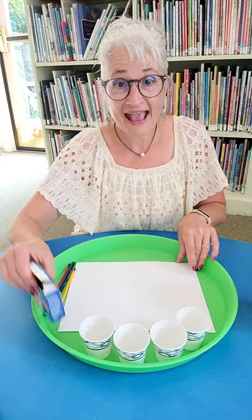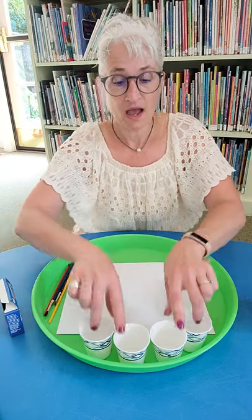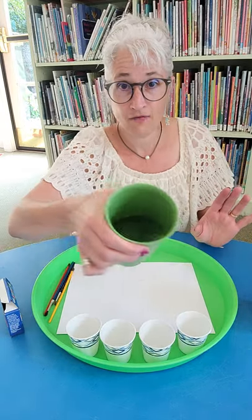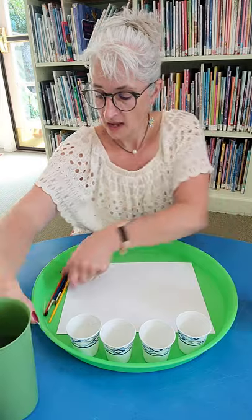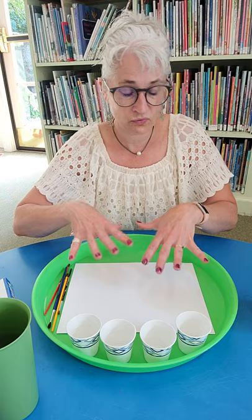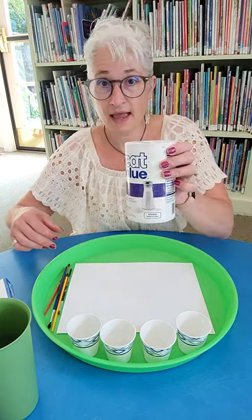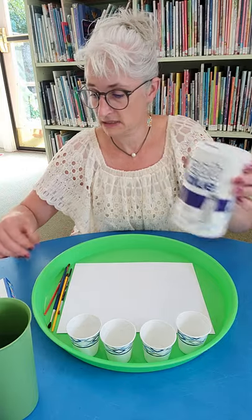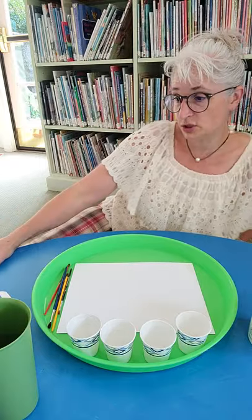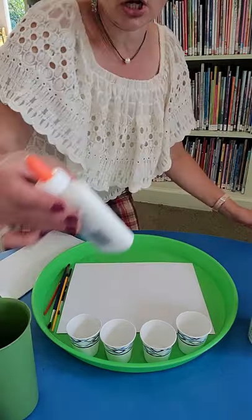I have white paper, some cups that I can mix my water in, water, four different paintbrushes, and a pan so that the salt doesn't go everywhere. I have regular salt, food coloring, glue — just straight Elmer's glue — and paper towels.